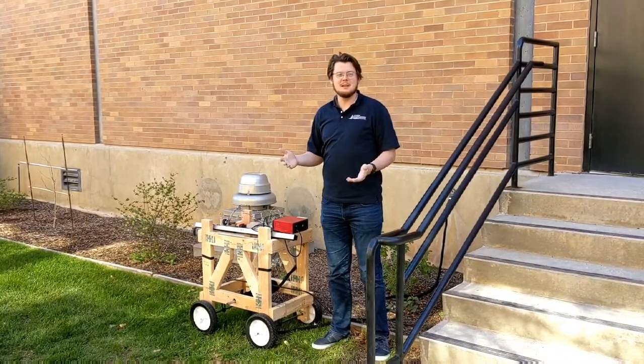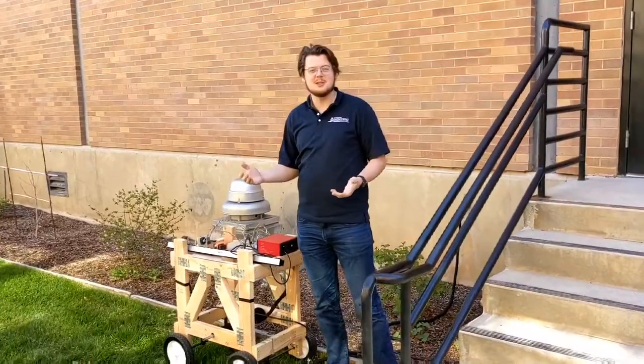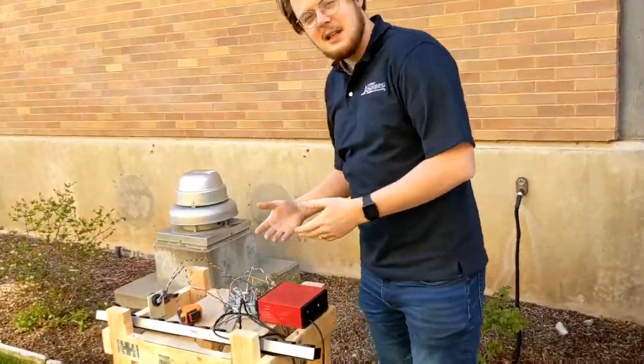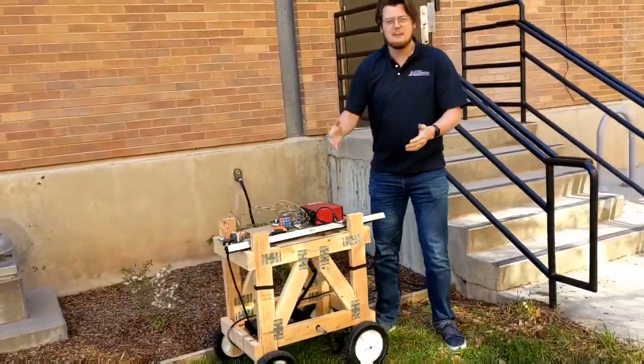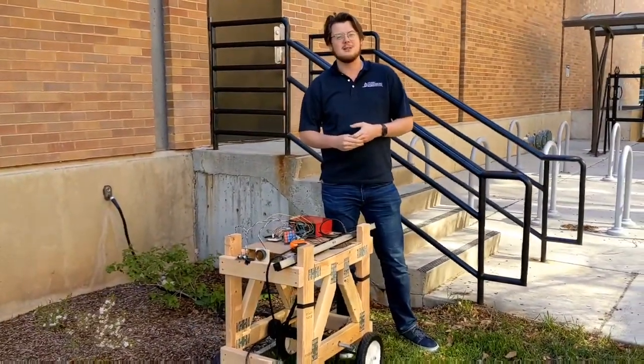We have completed the world's first Garden Helper Robot. Our first model was a huge success and leaves plenty of room for improvements. We're really excited to elaborate on both the model and the implementation of the design. We know that this is the first step towards automating outside life for everyone and making their lives easier.